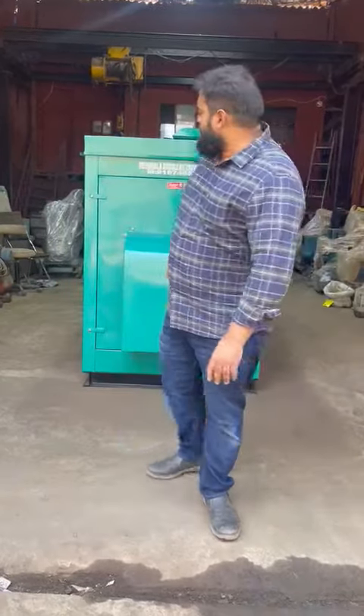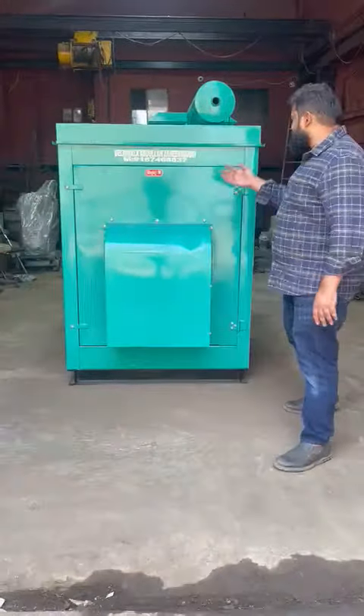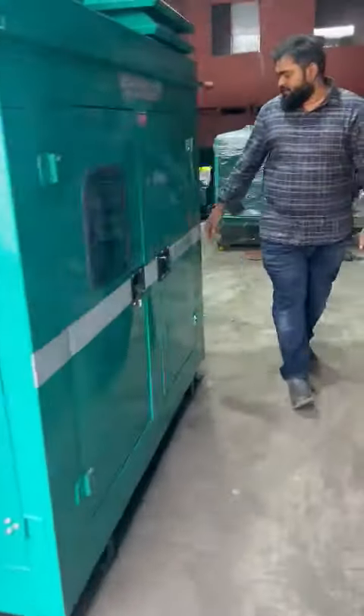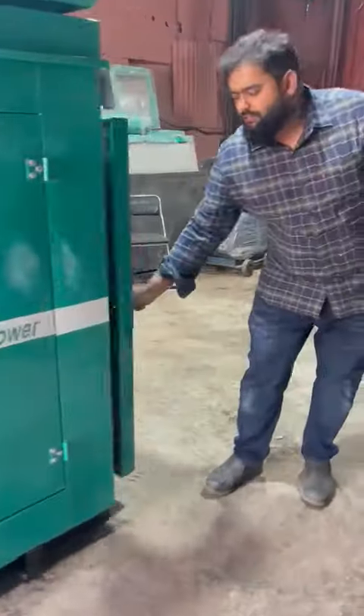Good afternoon guys. Today I will show you an ultra compact soundproof enclosure. It's a Bajan M product. It's a one self-charge generator set with zero pollution and no vibration at all.